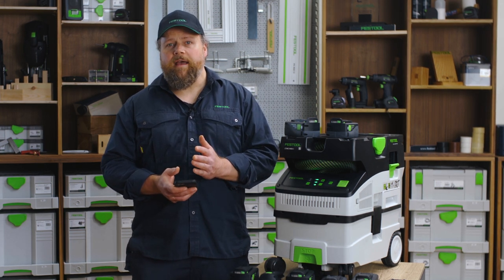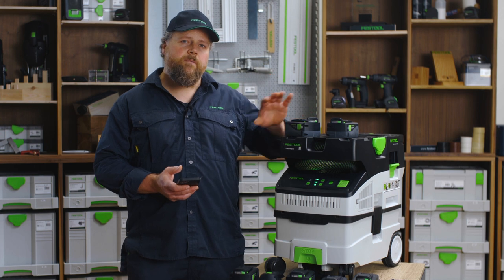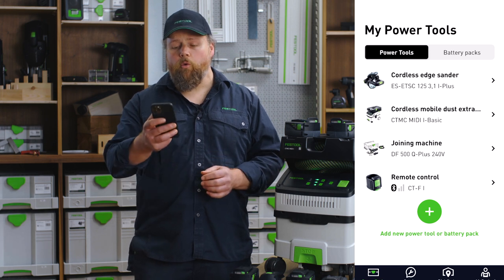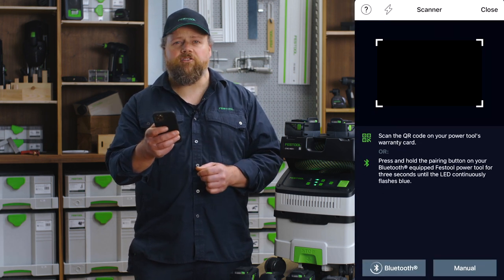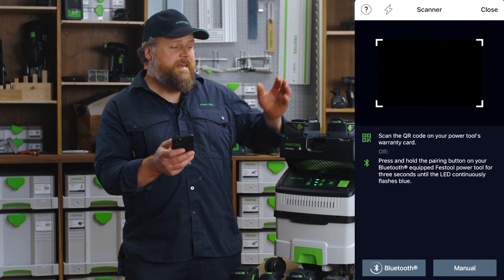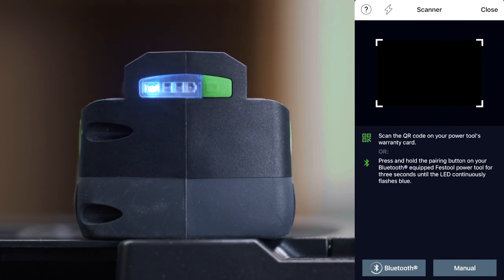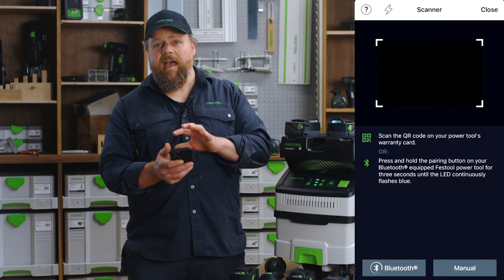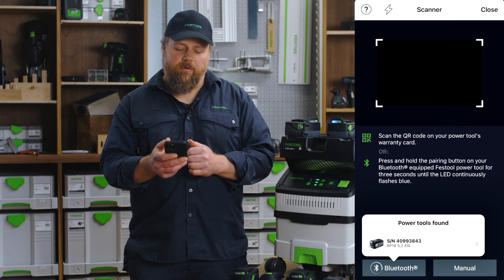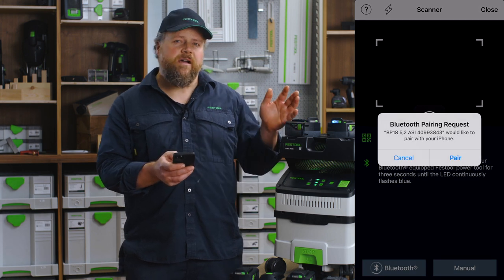With your Festool work app and my Festool account you can now pair your app with a Festool Bluetooth battery or power tool. You can do this by selecting 'add new power tool or battery pack' in the power tools section. Press either the Bluetooth pairing button on the power tool or the battery indicator button for three seconds. You will see the blue LED light flashing continuously. The app will now see the Bluetooth power tool or battery and a window will open at the bottom of the screen — select it. The app will ask for permission to pair with the device; please confirm.